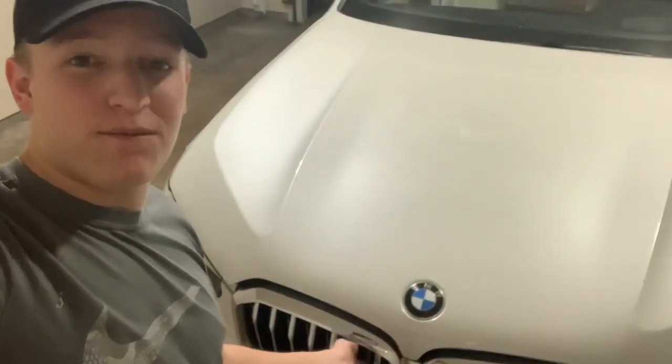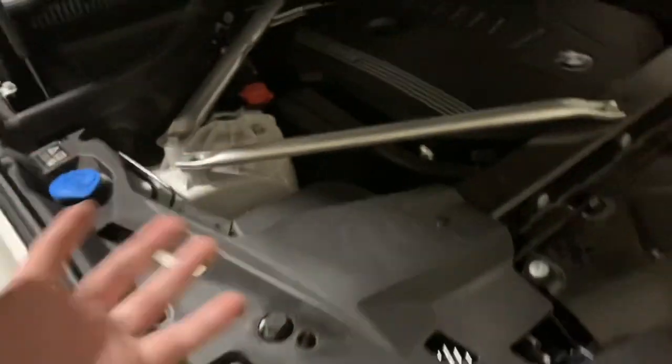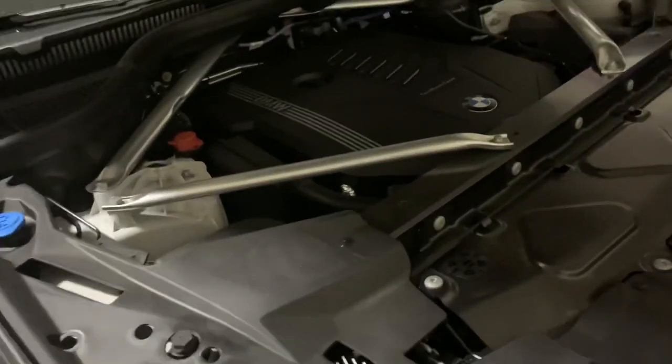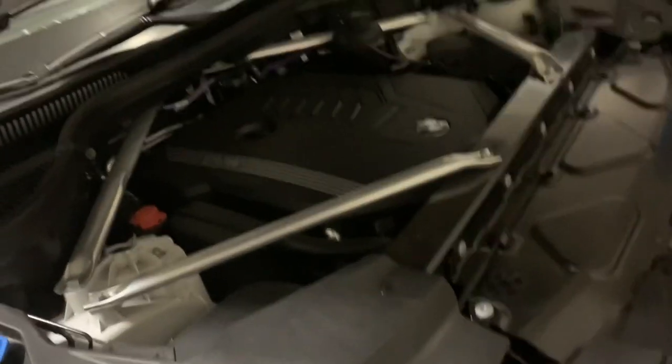This car is the X5 sDrive 40i, which has a 335 horsepower six-cylinder engine. It sounds so good. I think this might actually be the same engine as in the Toyota Supra.